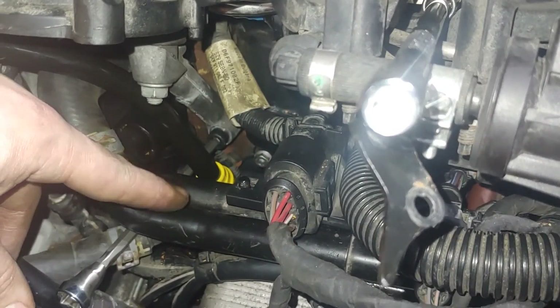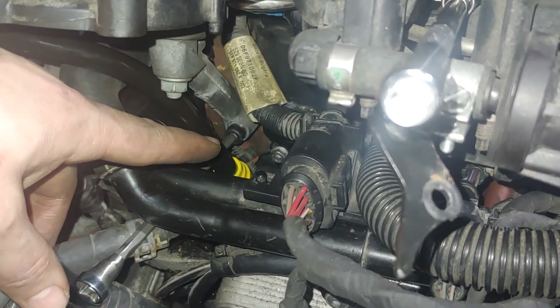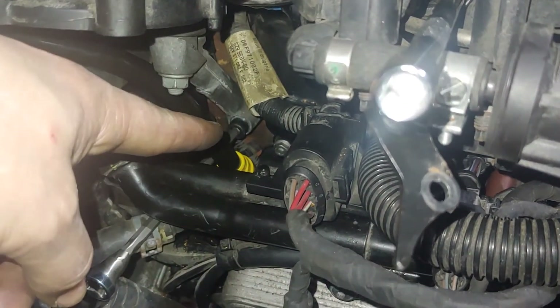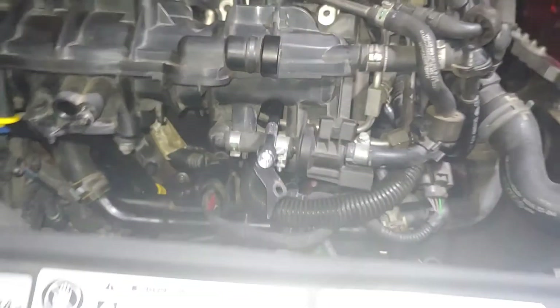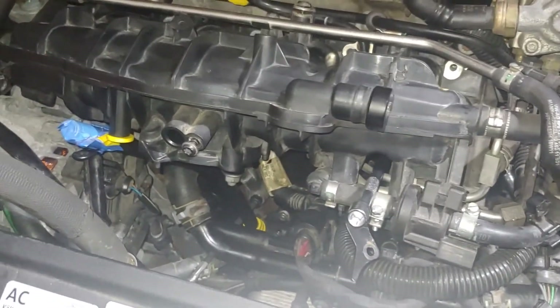Originally I got it out by taking a long ball-end allen like this and basically just wedging it in there to get it out. Replacing it with a hex head bolt means that in the event you have to take it off again, it might make things a little bit easier.